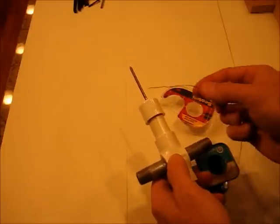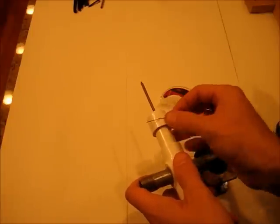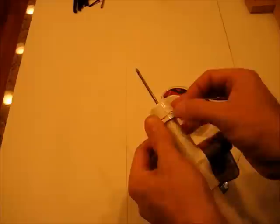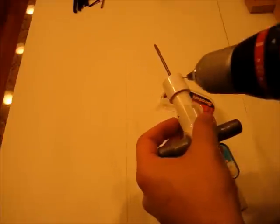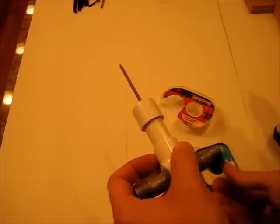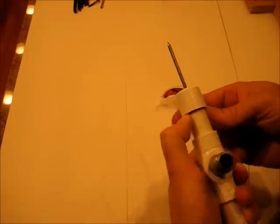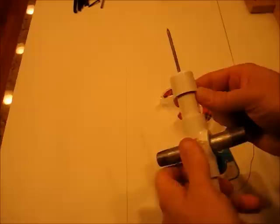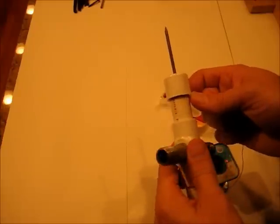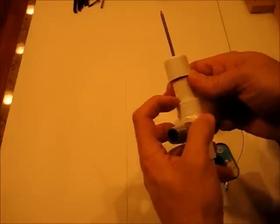Next we need to start wrapping our wire. I want to start it here — you can either tape it on to hold it, or I tried to drill a tiny pin hole right there. I'm going to stick it in like this and start wrapping it around. This needs to be a one-layer wrap all the way from here down to here.